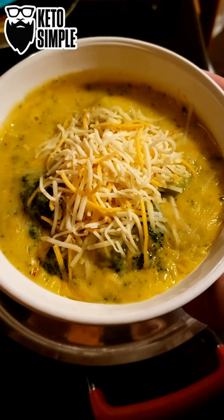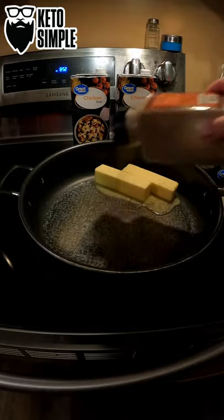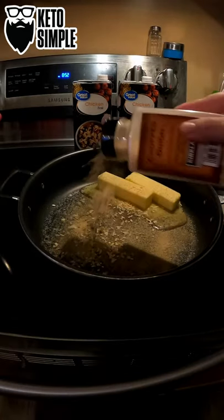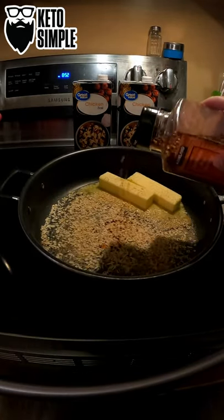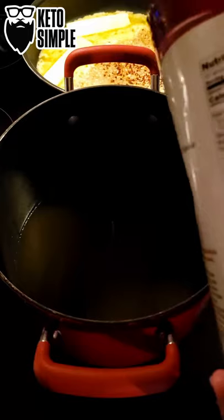Let's make cheddar broccoli soup. You need a lot of butter, spices of your choice, chicken stock, and sodium citrate.